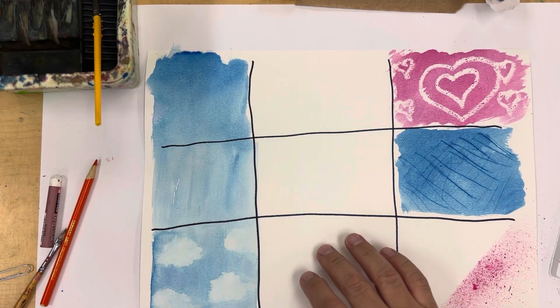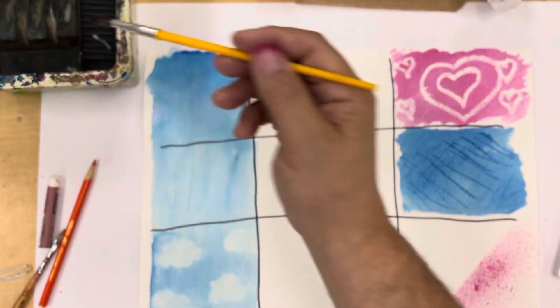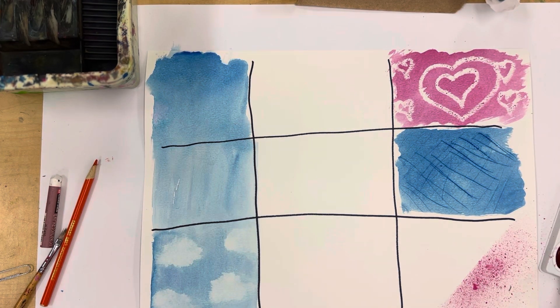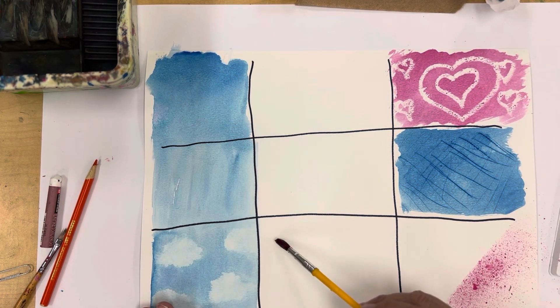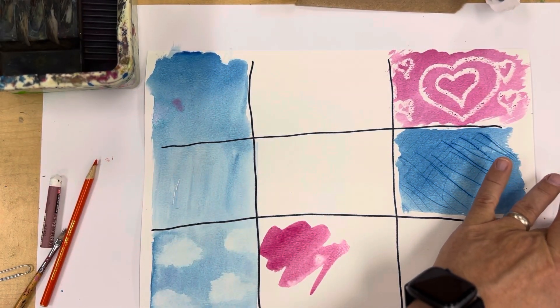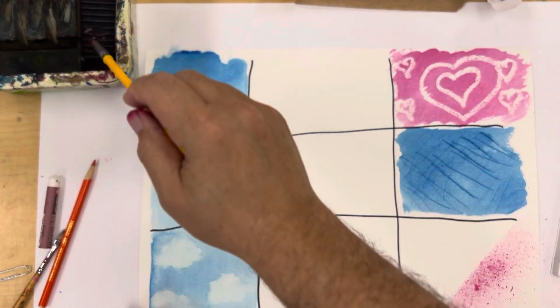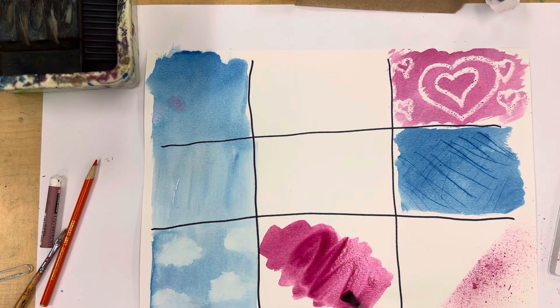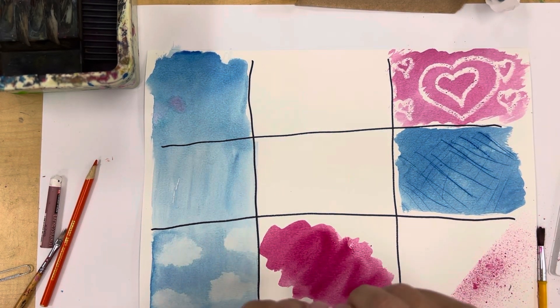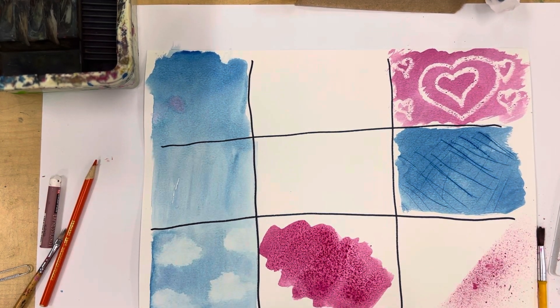Moving on to this square — I'm putting in some more magenta and we're going to add some sand or salt into the color. This creates a granular effect, and the colors will gather around the grains of sand or salt. I have a little packet of salt here, and you can see right away it affects the color — we get a really interesting texture that will intensify as it dries. That's pretty cool.